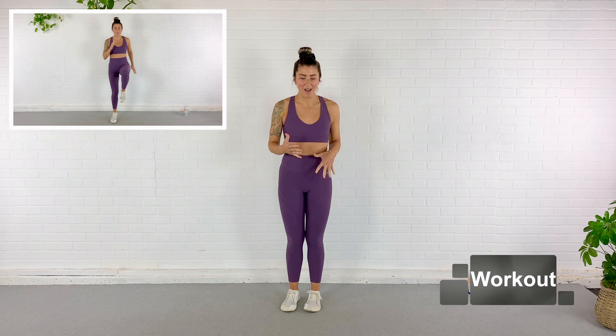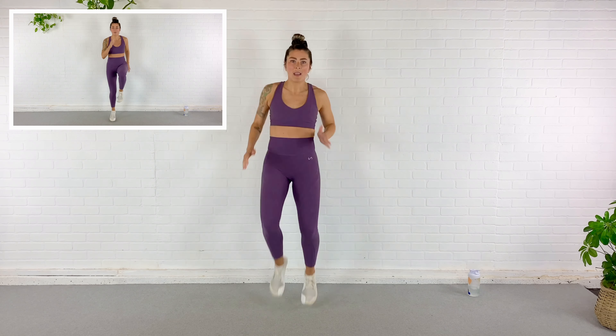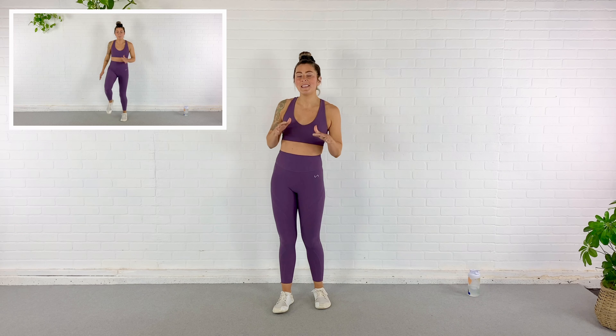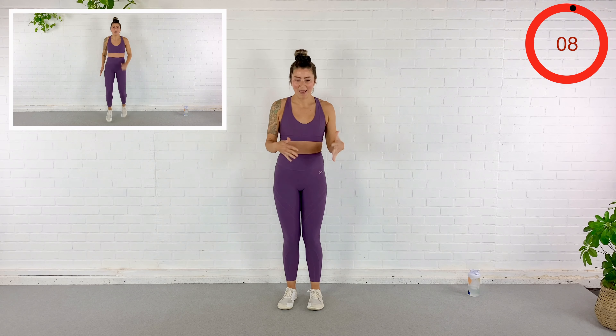Roll the shoulders back and down, chest proud — we are ready to work out. Our first exercise is a doubled high knee. So we're going to hop on one foot for two counts in every high knee. We're starting kind of easy breezy, but we're still not super warm yet. We go in 10 seconds, so get ready, find your space. We go in eight seconds — in five, four, three, two.